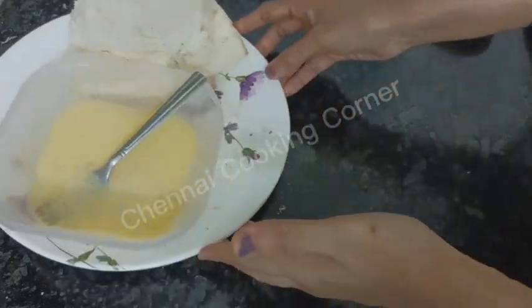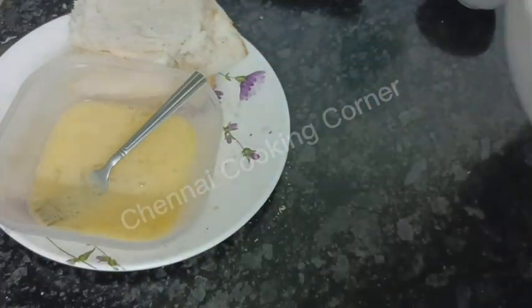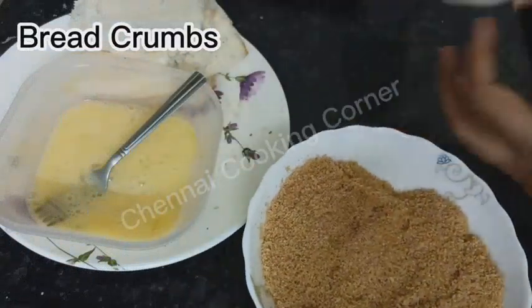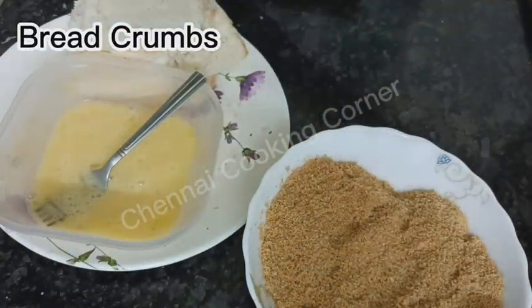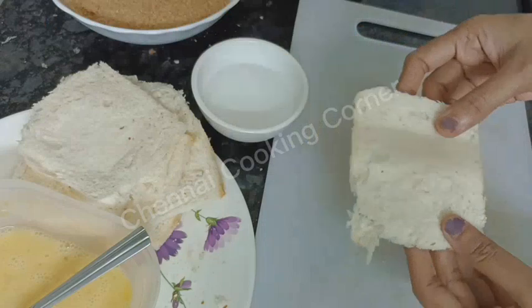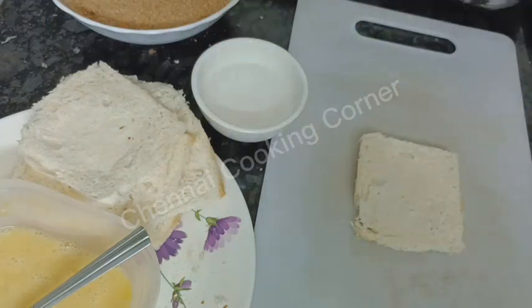I am using the eggs just to coat these slices, and these are the bread crumbs which I made from the edges I removed. Add a little water — I have taken a little water in a bowl to help stick the pockets.